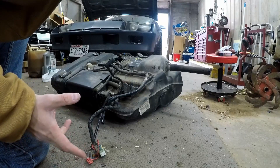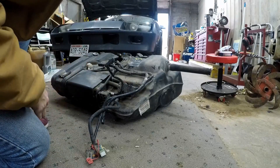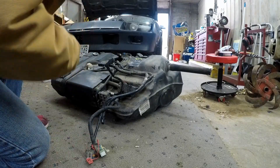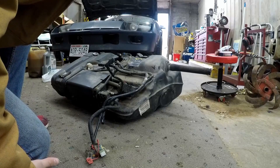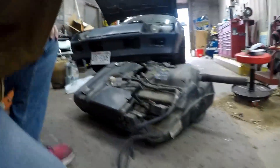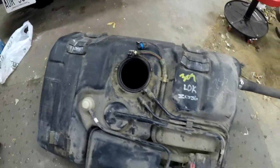The big advantage is I'll be able to put my fuel pump right in here - take the old one out, no messing around with it, no time wasted - and put this one right up in there. Then we can clean out the old one, it's probably pretty dirty.